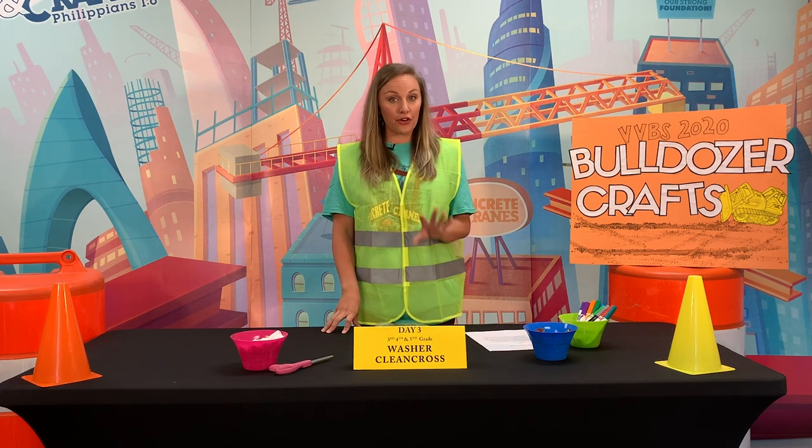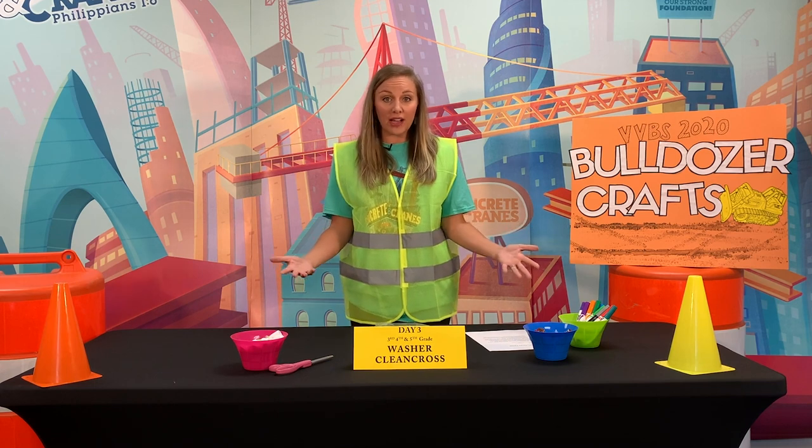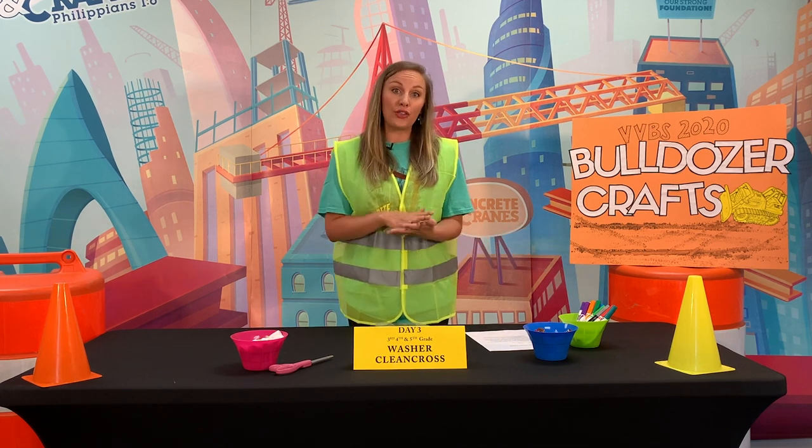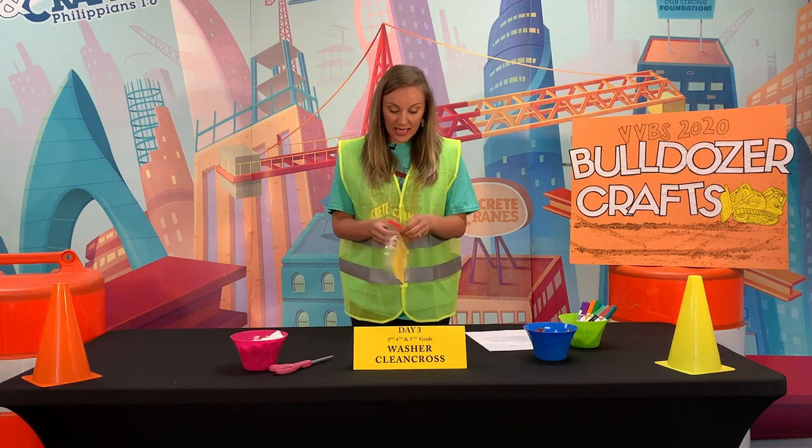Hey everyone, I'm Nicole. I'm gonna be showing you the washer cross for third, fourth, and fifth grade. This is to remind us that Jesus has washed all of our sins away on the cross.